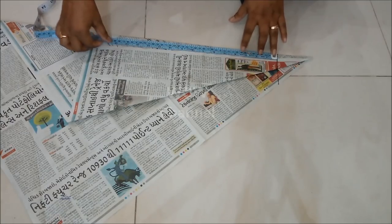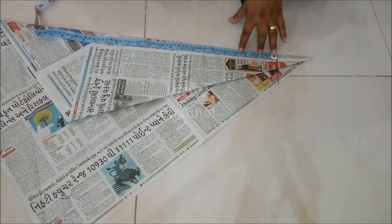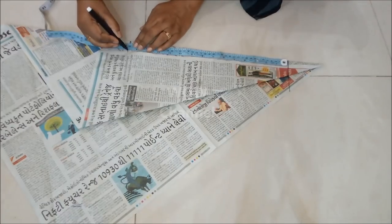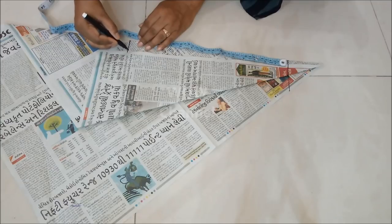So I will reduce two inches from the length and add one inch for the seam allowance. So my pants length will be 38 inches. I am marking 38 inches for the length of my pants.